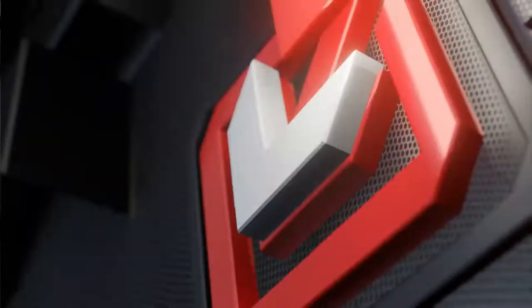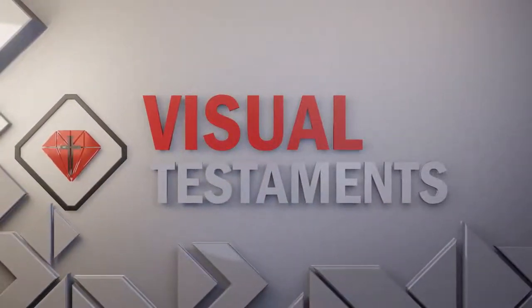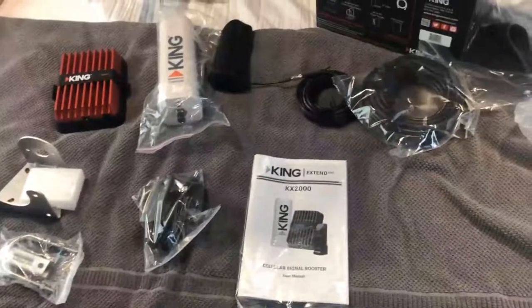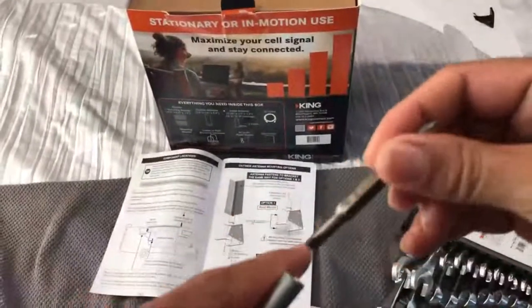Next we're going to install this thing. If you have any questions go ahead and leave them in the comments below and we'll get this thing installed so you guys can see how this works. We'll test it, give our review, and let you know if this is something you may want to get yourself. I've got my screwdriver here, so first what we need to do is take these screws out of the bottom of the big antenna.